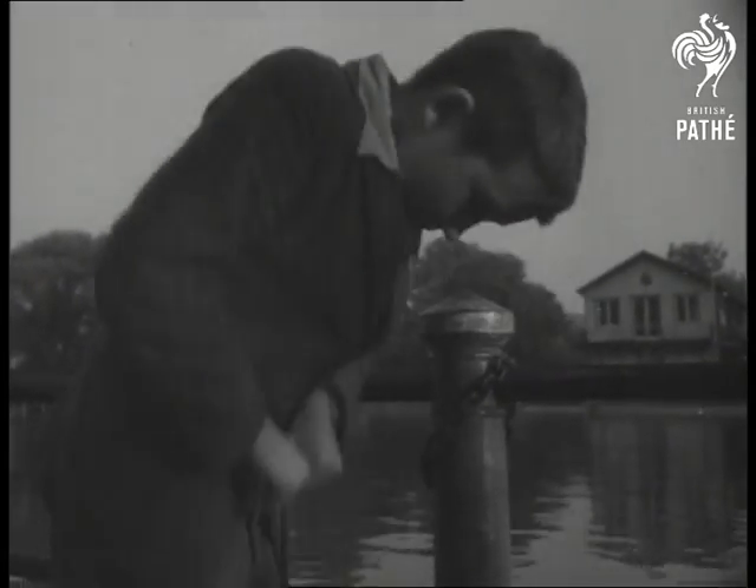George seldom comes up empty-handed from his riverbed rambles. Maybe next time it'll be a drawing room suite.